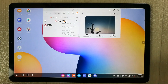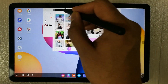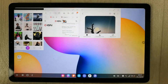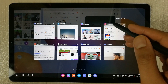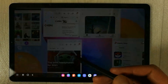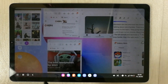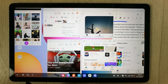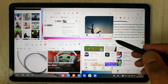I open another app — Pixart — change its position and make it smaller. This is how you open apps in Samsung DeX mode. Then I open Samsung Notes, Play Store, and Amazon. I change their locations and sizes as well — for example, making Amazon bigger or repositioning Play Store wherever I want.